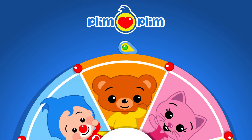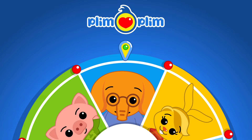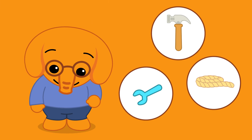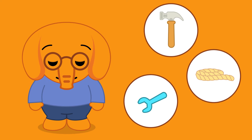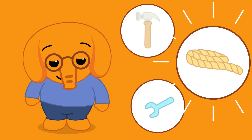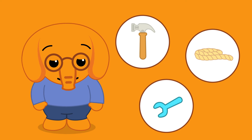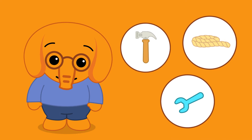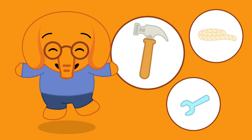Let's continue playing with Nisho! Yes! Let's help Nisho find the tools! Yes! That's right! Where's the hoe? Is it this one? No! Is it this one? No! Or is it this one? Yes!